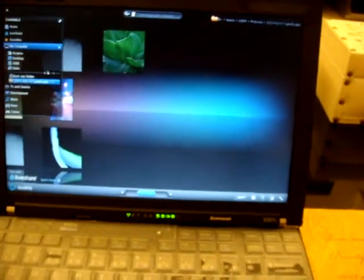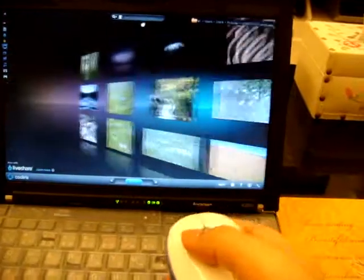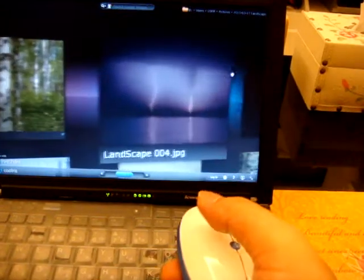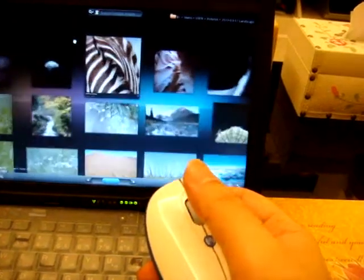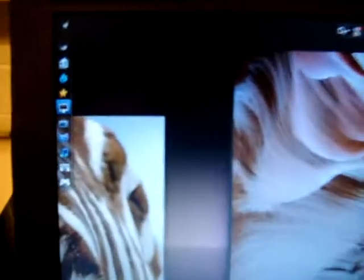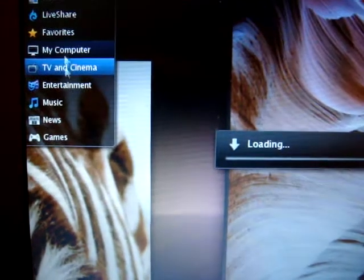Just click this one and it will turn into full screen. Then you will find all this content. Just use our AirMouse to drag it and select any pictures you want to watch. Next pictures, next pictures. Click the button for quick zoom in and zoom out, and select it. It's just so easy.